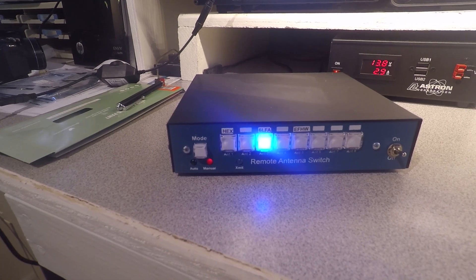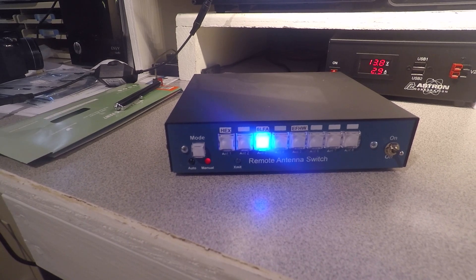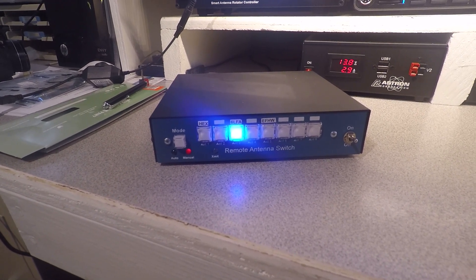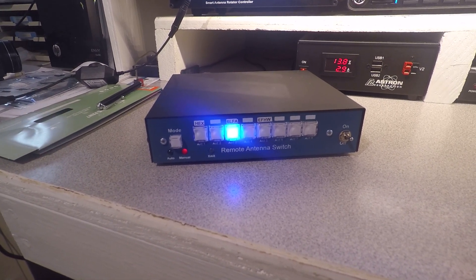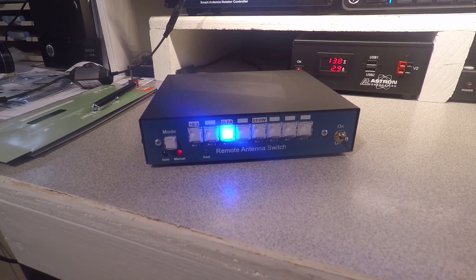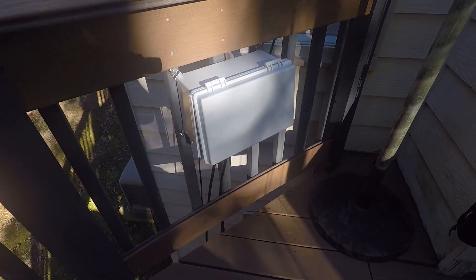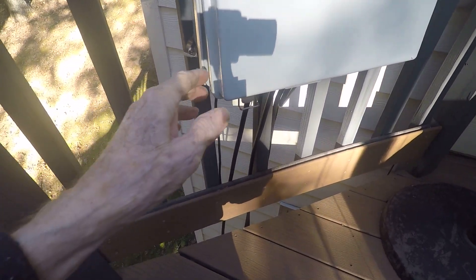Although it handles eight antennas, I only have four outside, three of which are hooked to this switch. I am using the manual mode. There is an automatic mode, which is controlled by the data port of your transceiver in a ham radio. We'll talk about the outside antenna unit a little later in this video.